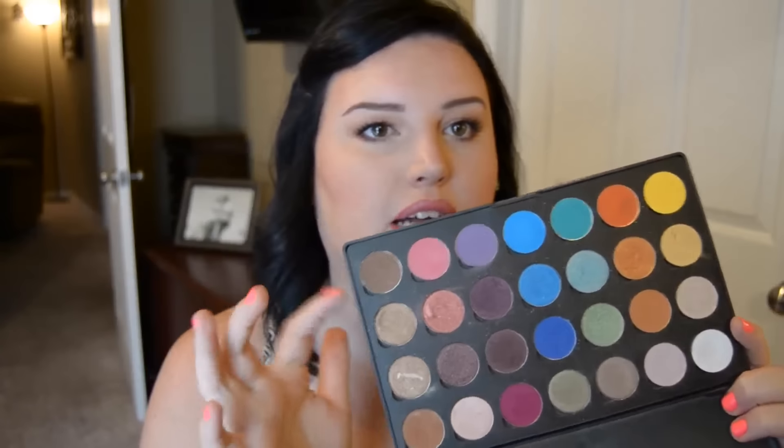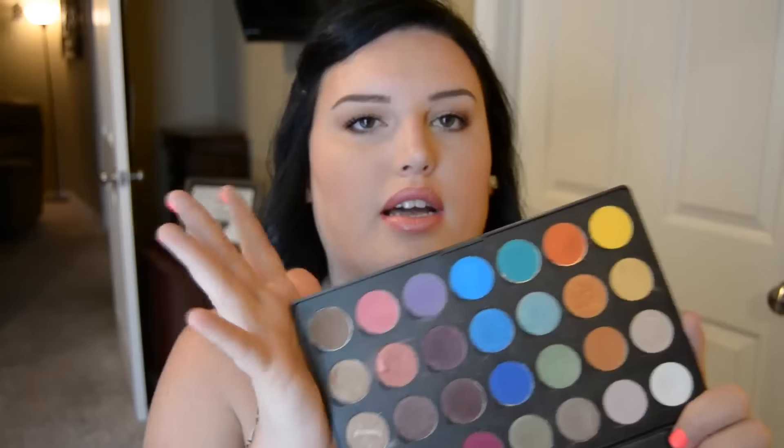My all-time favorite eyeshadows right now are the Morphe shadows — I'll link the website below. They're two dollars a piece and they're the same size as my MAC shadows. I have tons of dupes for my MAC shadow colors and I have no problem blending them out or getting them pigmented. I have a custom palette I made by picking out individual colors and putting them in a Z palette, and another palette I use for clients. These shadows are super affordable, super pigmented, super blendable.